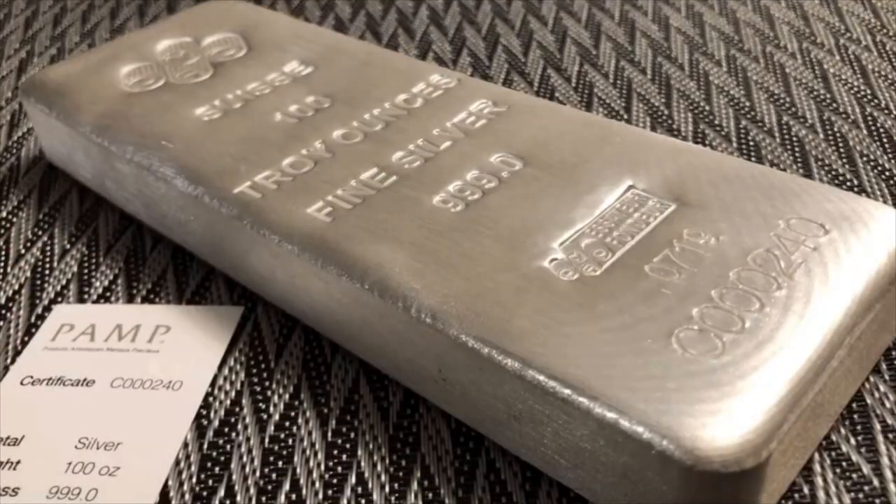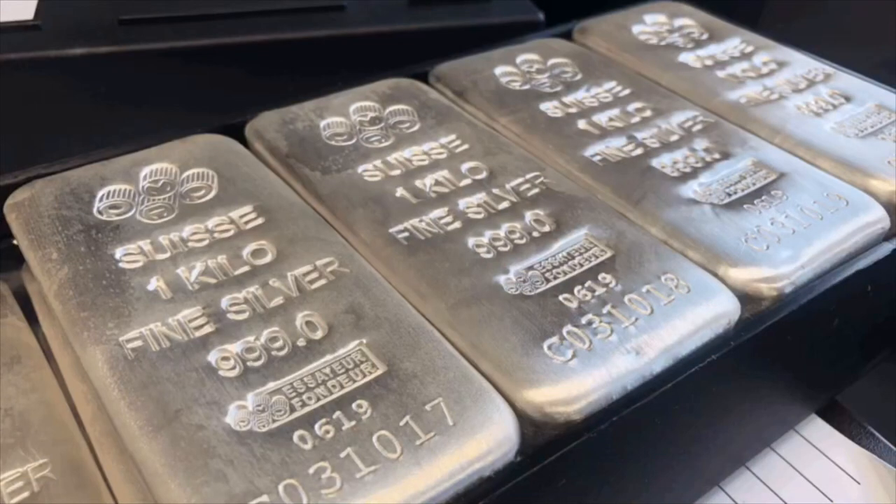This bar is part of PAMP's newer series of bullion bars, which come in both kilo and 100 ounce. I picked it up for 80 cents over spot, so $17.10 in total for it. I'm pretty happy with it as a bullion bar.